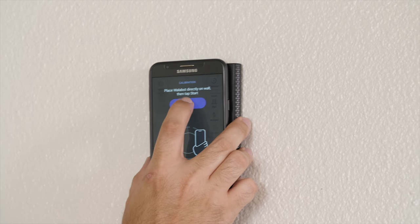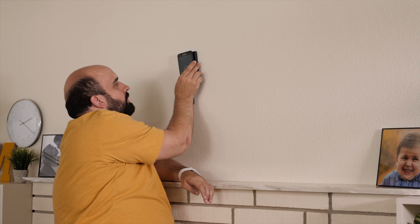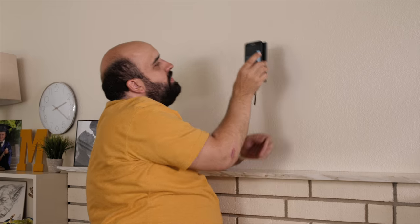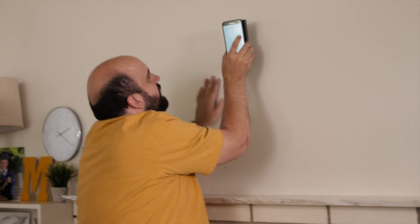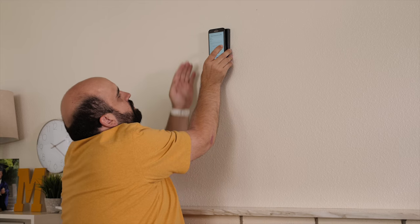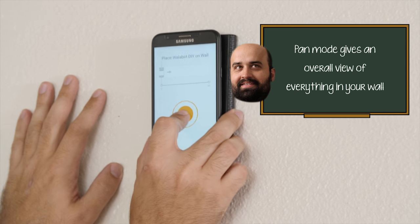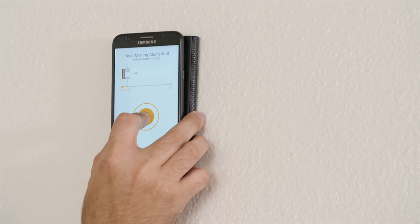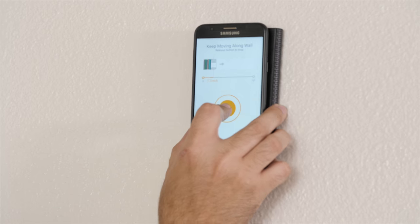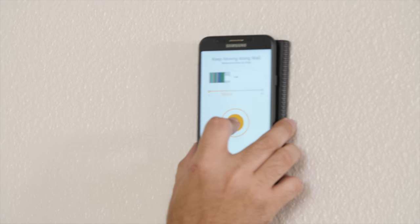You open up the app and you calibrate it. Calibration completed. Then it has three different scan modes. There's pan mode, which is kind of fun — it gives you an entire image of everything underneath the wall. You hold it down and scan along, and it starts to build a picture of what's behind there.